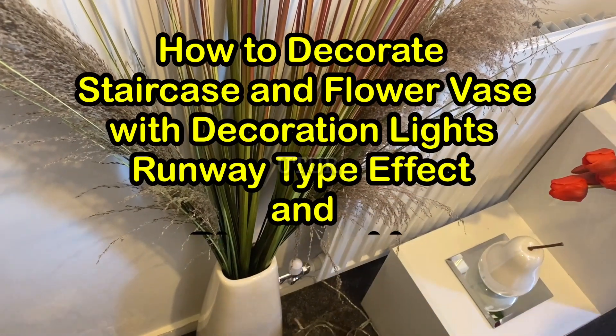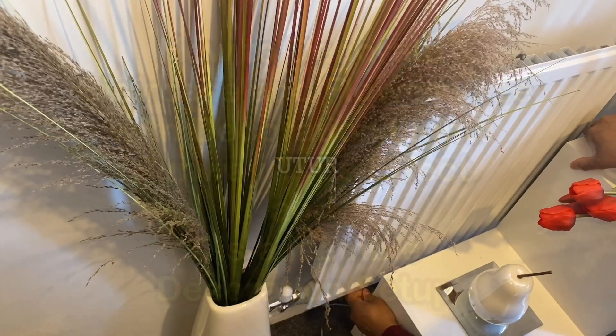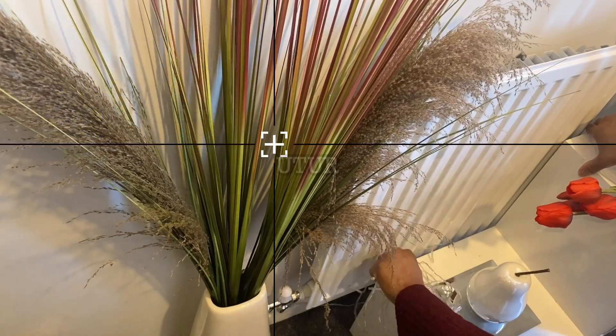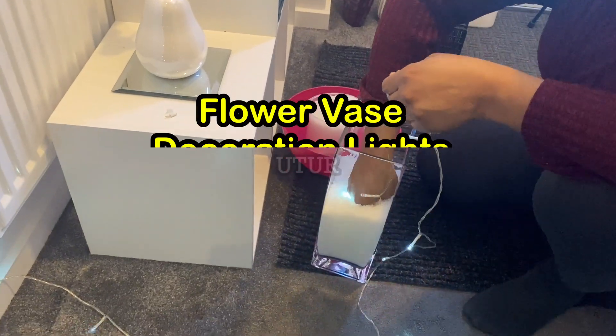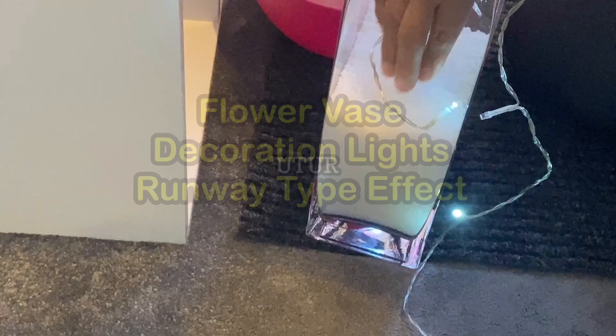This video shows you how to decorate your staircase and flower vase with decoration lights to have the runway type effect, and also how to set up your Christmas tree. I will be skimming through the process of setting up the lights in the flower vase.